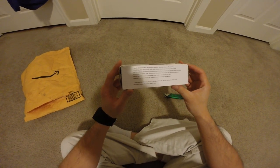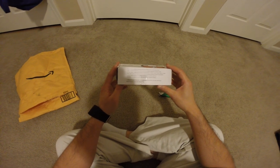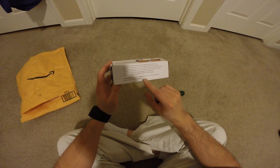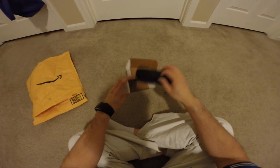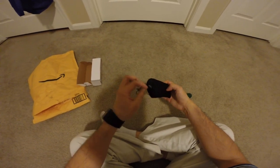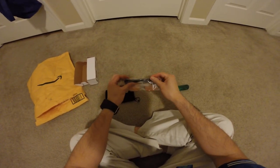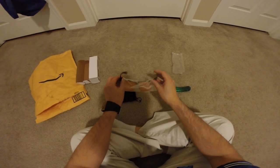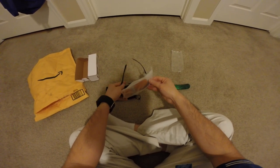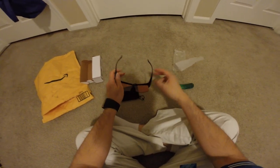There's some details here — amber tint blocks more light. Perfect for office or video games. So inside we have the over-the-glasses blocker. I play a lot of video games and my work is all on the computer, so this is what I'm using.